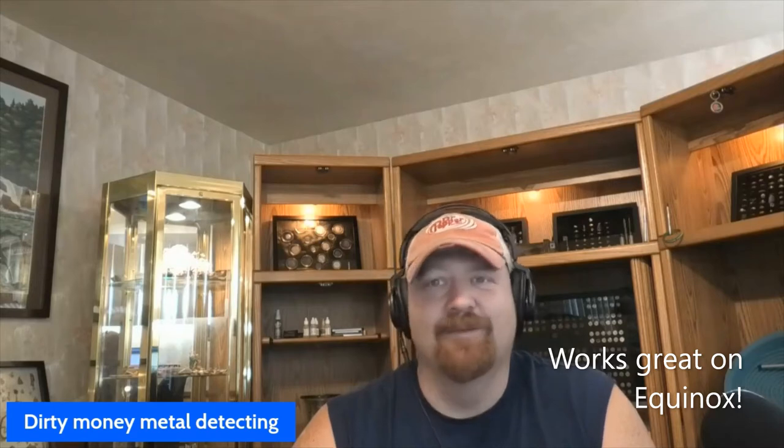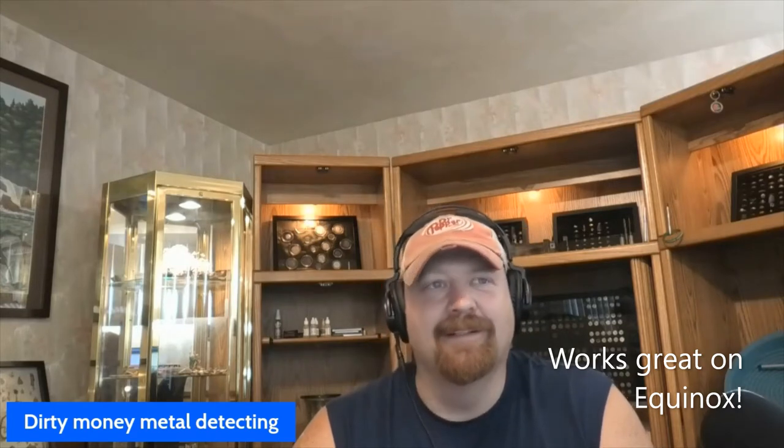I got a metal detecting tip for you guys. If you're like me, I love the headphones, but they make me super hot. Right now it is way too hot after metal detecting, so the solution is earbuds.